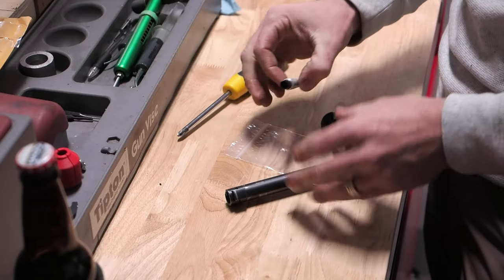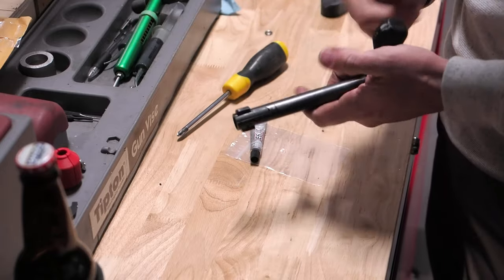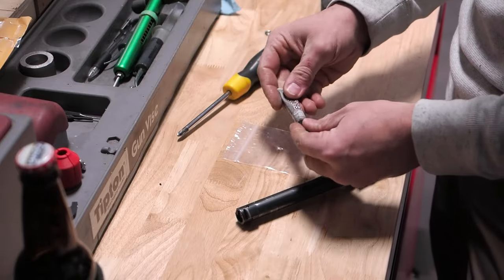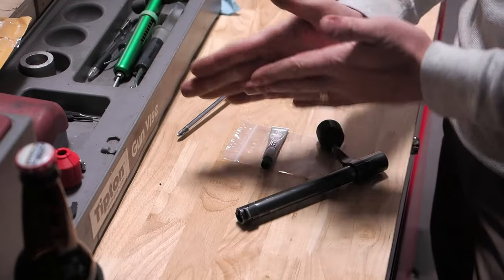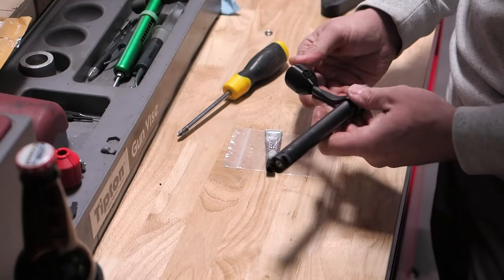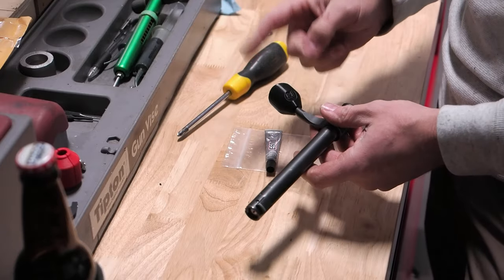If you are worried about the permanence of this kit, don't, because this glue comes off quite easily. You just take out the screw and flex a little bit, and it'll pop right off. There's something about this glue that actually breaks down from the oils in your hand, so if you just rub the bolt knob in your hands, it will take the glue right off. You should be able to put this on, remove it, and repeat several times before you wear the plastic part out.